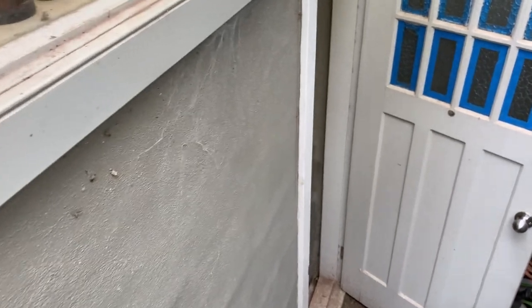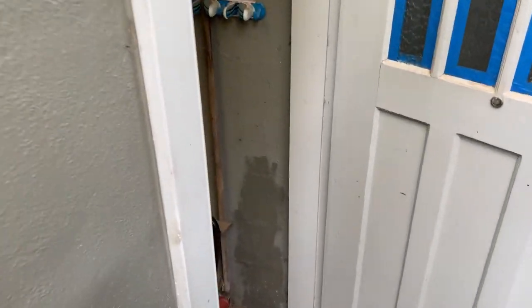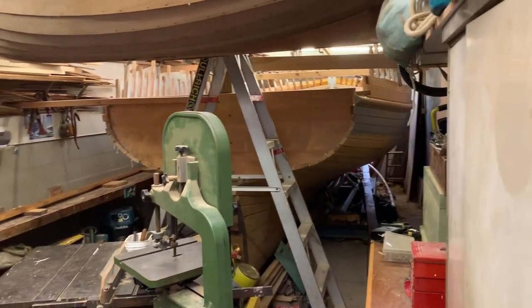I'm building it in my garage in an inner suburb of Sydney. It's a bit cramped but the commute is good — I just walk out the back door and down a few stairs.